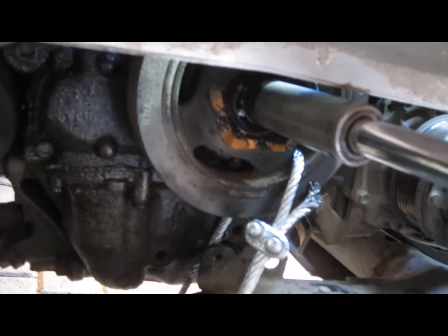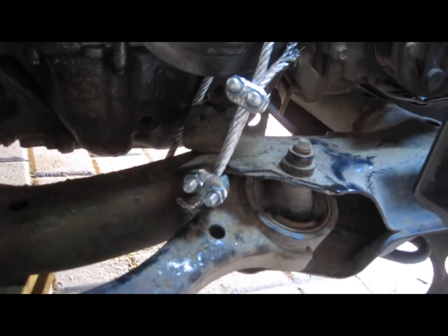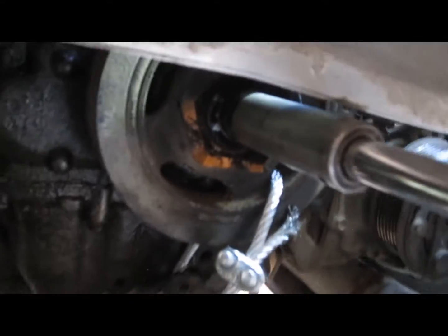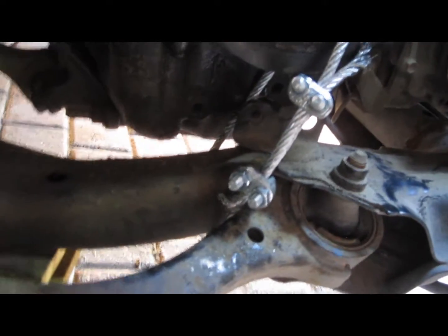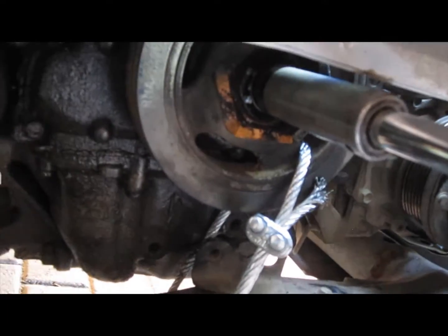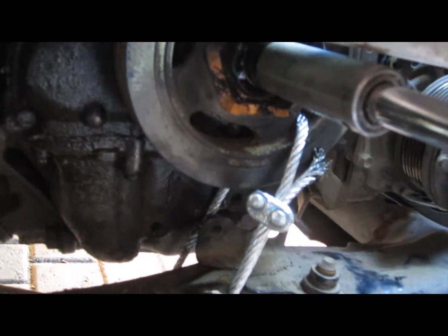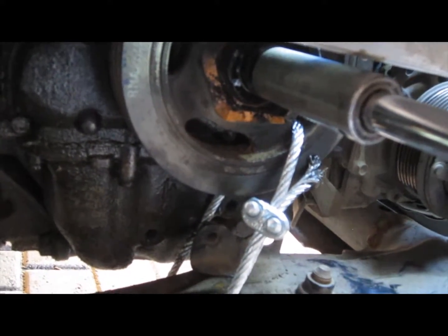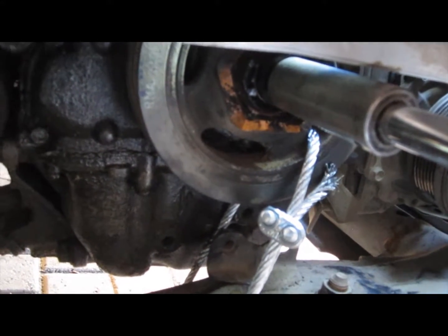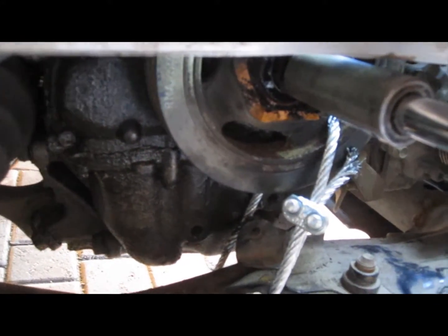My next approach was kind of MacGyvered — I used a quarter-inch cable, looped it through the pulley and through part of the suspension, and used clamps to hold it in place. The idea was it would prevent the pulley from turning, because I'm turning counterclockwise to remove it, so it would try pushing the right side of the pulley up. And it was successful.